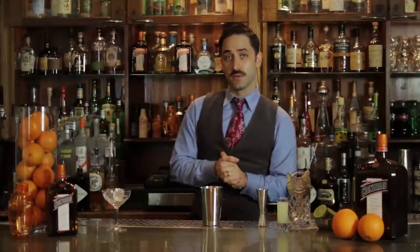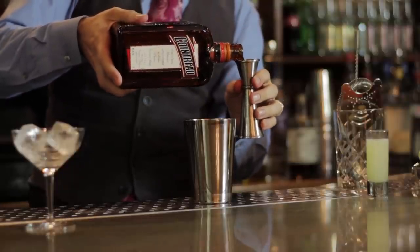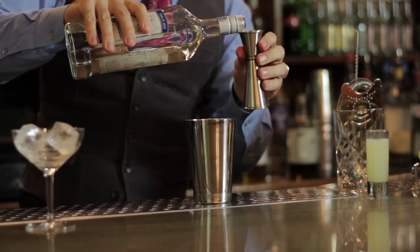Now on to the liquid. First we're going to start with Cointreau, original triple sec — awesome orange flavor, a beautiful mix between bitter and sweet orange peels. The beauty of this drink is it's all one ounce across the board. So we're going to add one ounce of Cointreau orange liqueur. For the margarita base, of course we have to add tequila — pick your favorite 100% de Agave Blanco tequila and add an ounce of that.